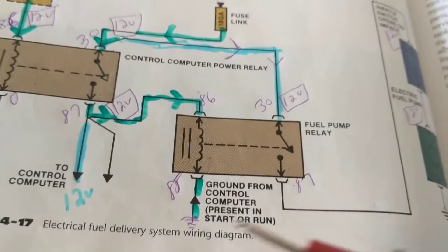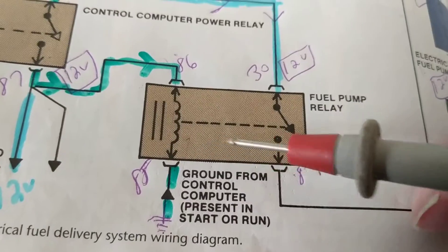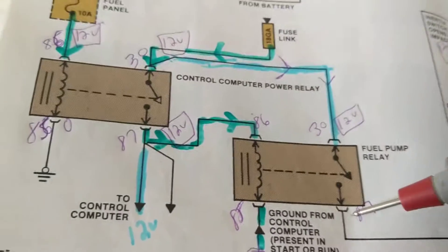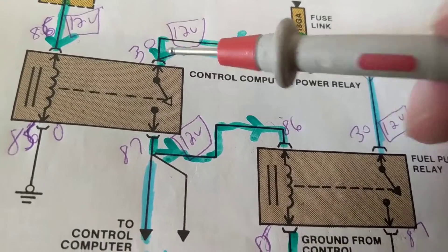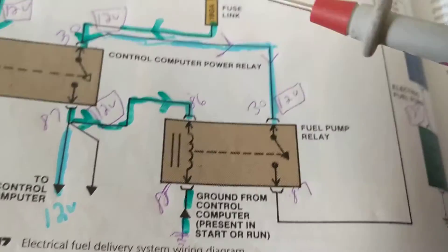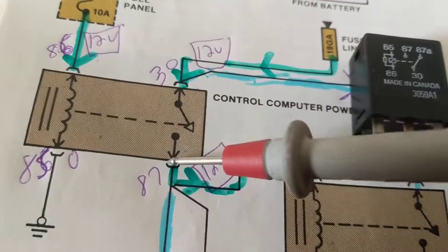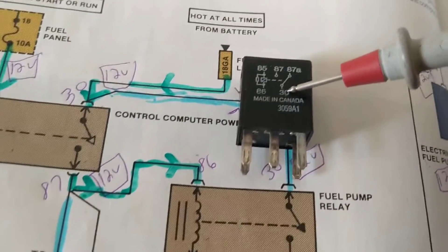Now you could say: okay, I go over here and get 12 volts, but maybe this relay is not working — maybe the computer turned this one on instead. In that case, I'd go to both points. Let me go to this point — 12 volts. These two checks are usually sufficient, but I want to confirm both relays are working. So go first to 87 of the second relay, and then 87 at 30 of the first relay. You should get 12 volts at both points.